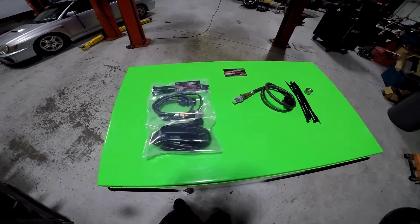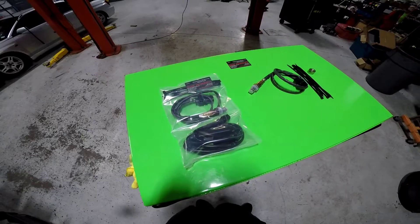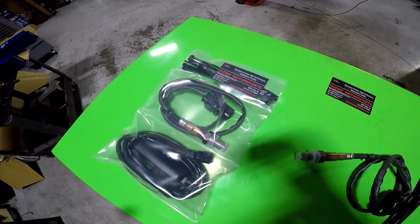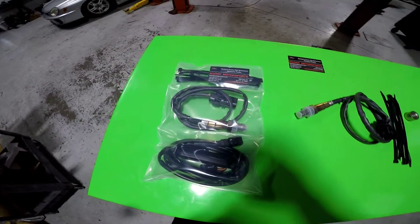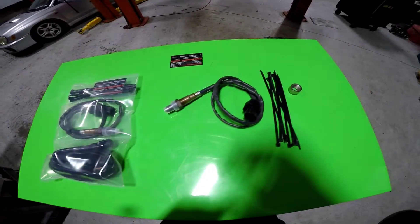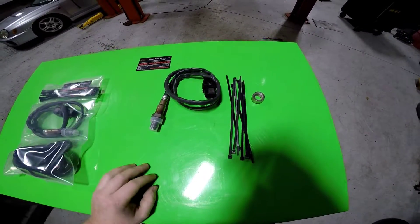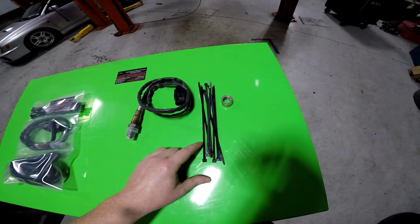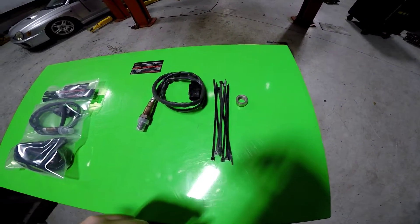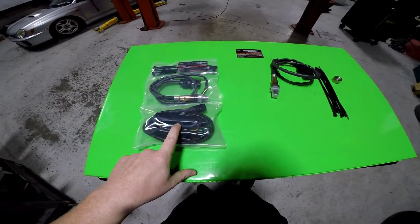Hey guys, David at Cosmic here. Today we're going over an installation video for our Subaru wideband logging kit. If you order one, this is what you will receive — it's the full kit, everything you need, 100% plug-and-play. You get your Bosch 4.9 fast response O2 sensor, plenty of zip ties for mounting and clean installation, and a stainless steel O2 bung if you don't already have one.